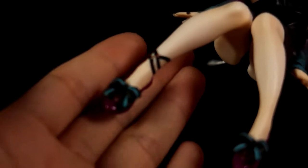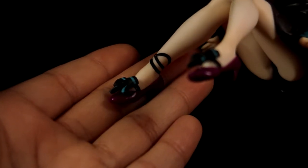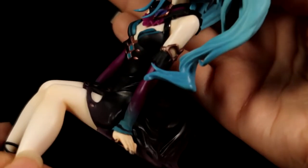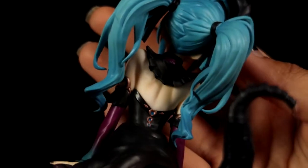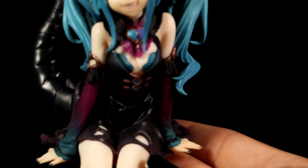Look at the shoes — super pretty. Wow, she's got gems on the back of her dress too. Just so much goodness with this figure — I love it. She was worth the wait.